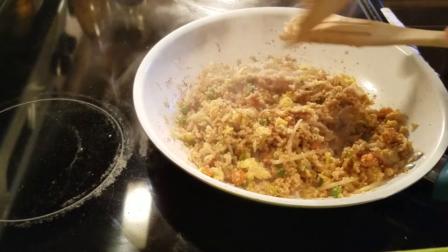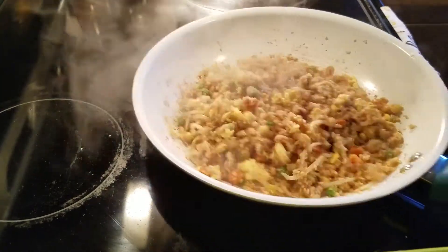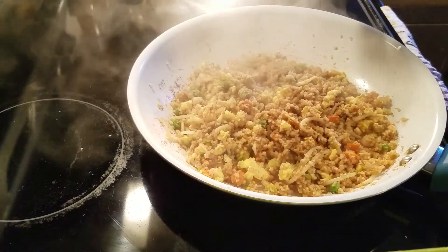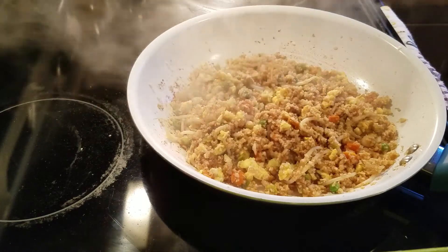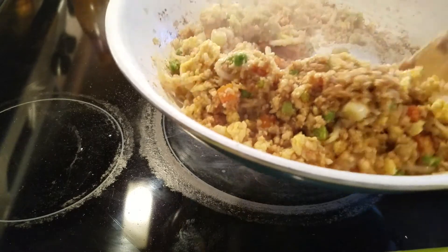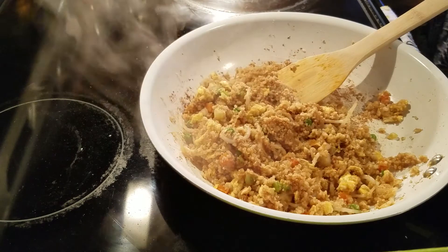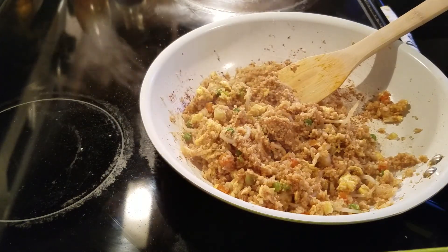Literally in less than five minutes you have your low-carb fried rice. I'm going to go ahead and take that off the heat. I want to thank you for watching — I'm going to post one for my regular fried rice as well. Let me see if you can see that consistency — it's not gummy, it's kind of like rice, almost like a brown rice. I'm going to go ahead and taste a little bit while I have you all here.